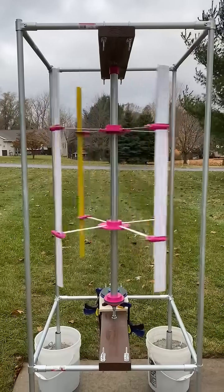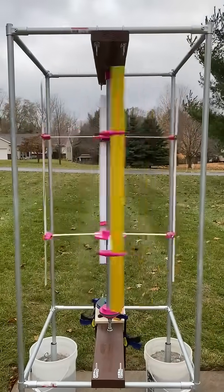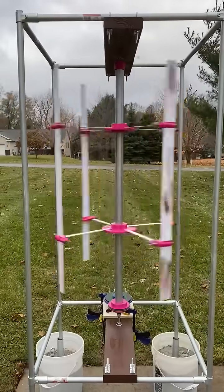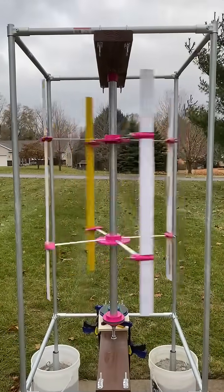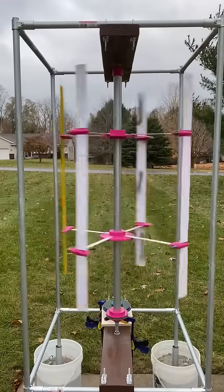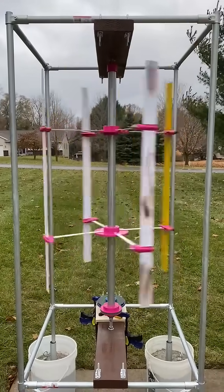I'm calling this an auto cycloturbine because the wings adjust autonomously or automatically. A cycloturbine is just one where the wings adjust for a favorable angle of attack.